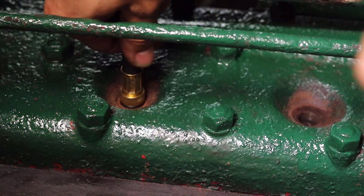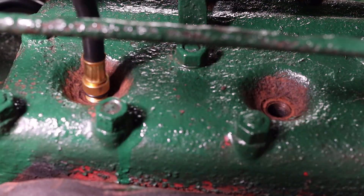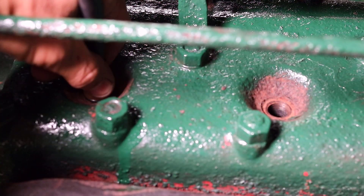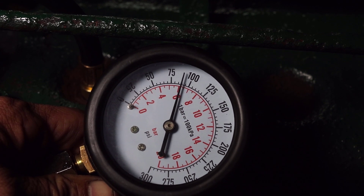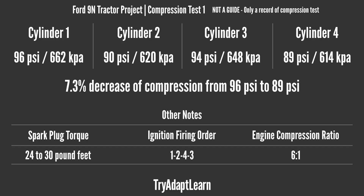The hose was then removed from cylinder number 3 and inserted into cylinder number 4. The reading at cylinder number 4 is about 89 psi or 614 kPa. With this test complete, we now have a baseline for compression on all four cylinders of the engine. When considering the highest value to the lowest value, from 96 psi there is a 7.3 percent decrease in compression to 89 psi.